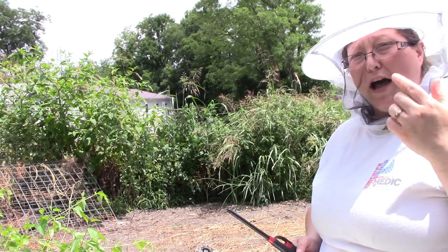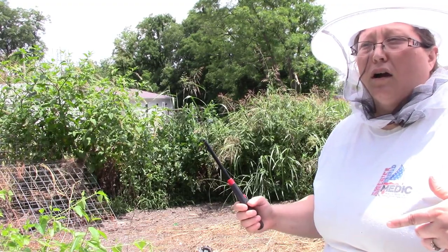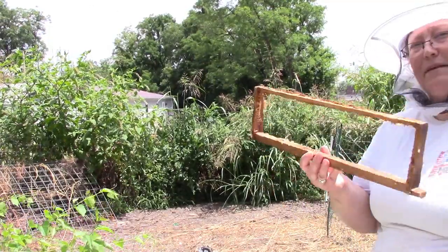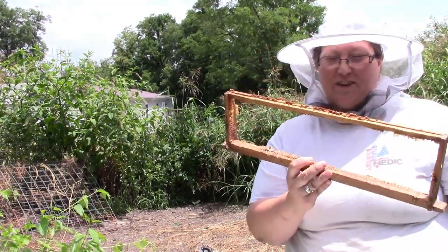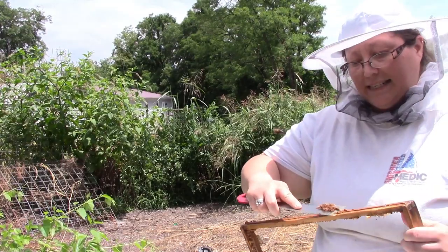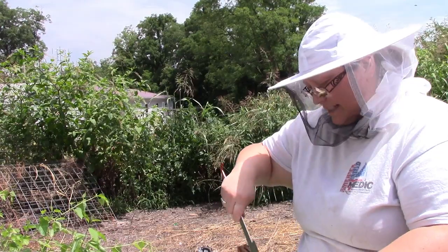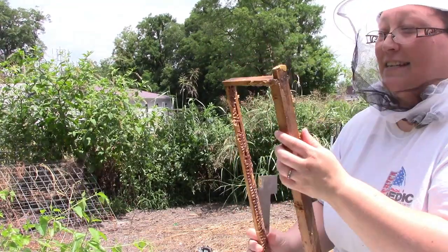The frames that I bought to put back in here were the wrong size because I mistakenly thought that the supers were medium supers and they're not - they're small. So the frames that I bought are for a medium super, and as you can see they're too long. I just left these out. I knew that because it was a Thursday, I would have an opportunity to get back out here today, being a Saturday. Normally you would not want to leave frames out of the hive - I'm not even saying that was the right thing to do. This is my first year keeping bees.